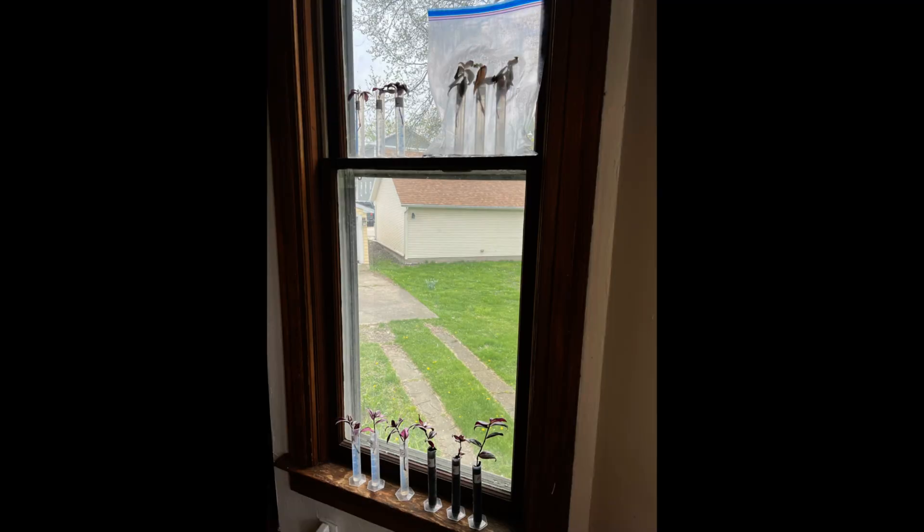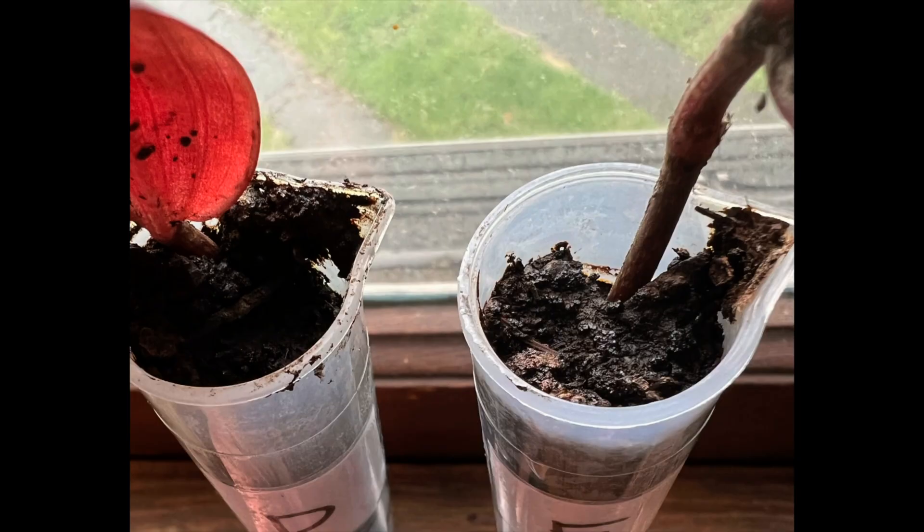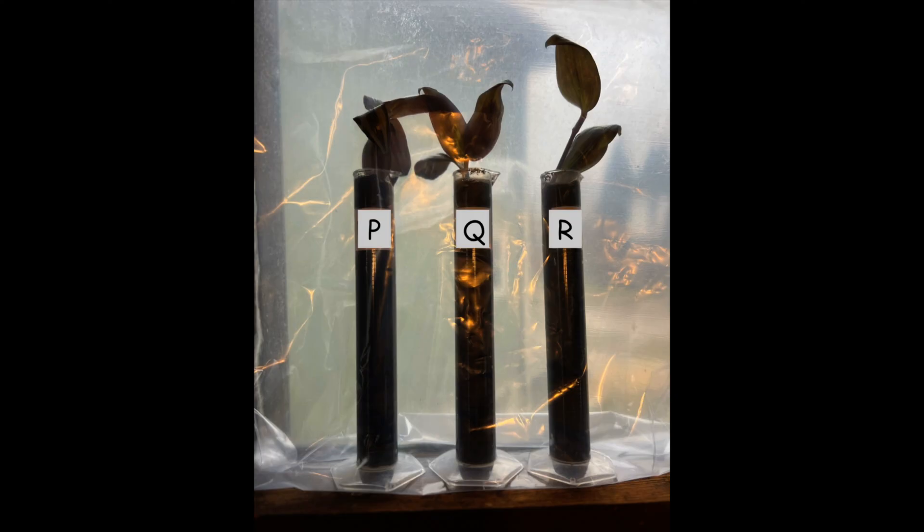I kept all the plants that were getting light in the same window. I gave all the plants that got water, water from the same tap. I used the same soil for all the plants that got soil. I used the same type of sealed bag for all the plants in closed systems.